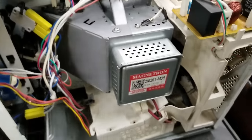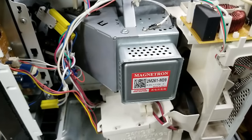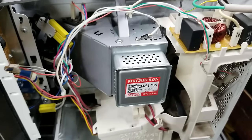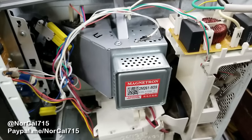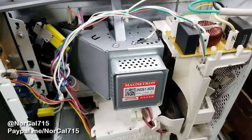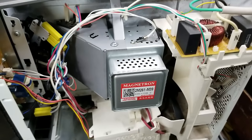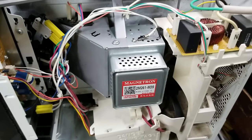I certainly hope you enjoyed this video — the H98 of death repair, magnetron replacement on your Panasonic inverter microwave. If this video has helped you, please consider making a donation on my YouTube homepage with the PayPal donate button, or at paypal.me/NorCal715. You can also follow me on Twitter at NorCal715. With your help we can keep these things out of the landfill and out of the recycle bin. Everybody have a great day, thanks for watching, bye bye.